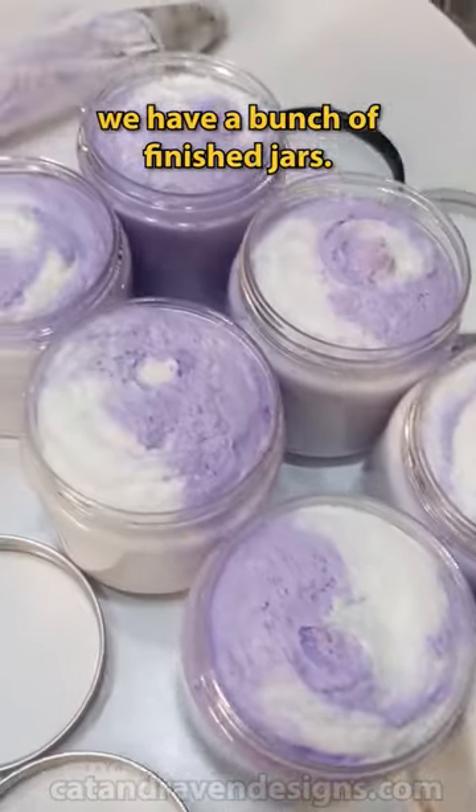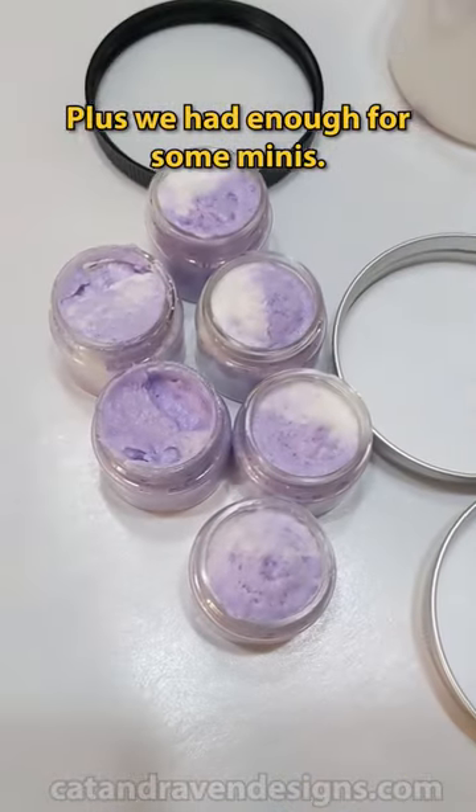At the end, we have a bunch of finished jars, plus we had enough for some minis. Available now!